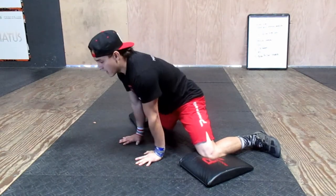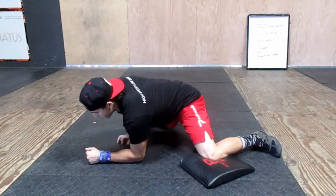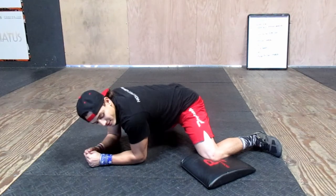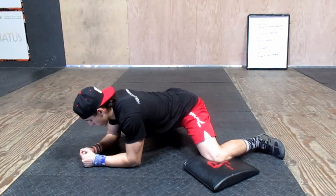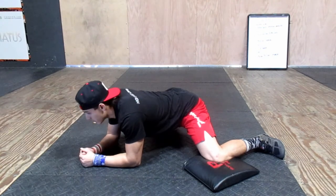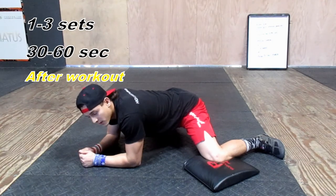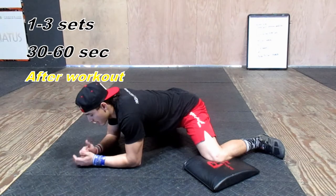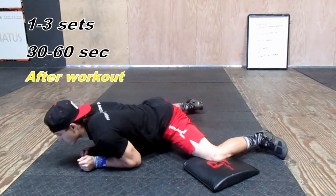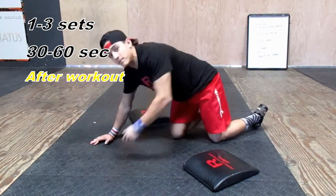From here, you can put your hands on the ground — if that's already enough, stay there. As it gets easier, you can bring the elbows down and slowly drive the hips out. Relax and hold this for about a minute. If you feel the need, you can do a few sets. The best way to get out of this, rather than trying to stand up straight, is to slowly come down to your belly, bring your legs together, and that's it.